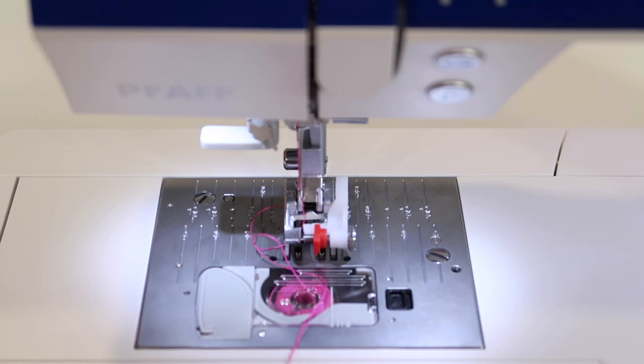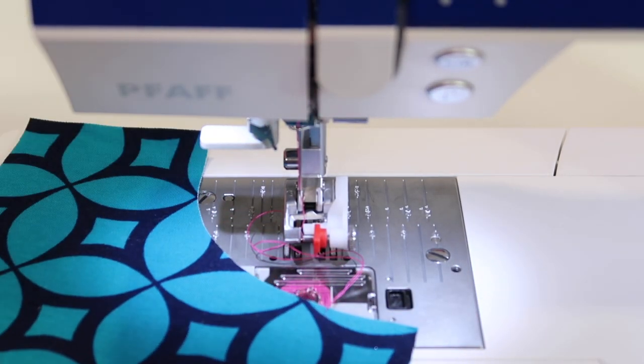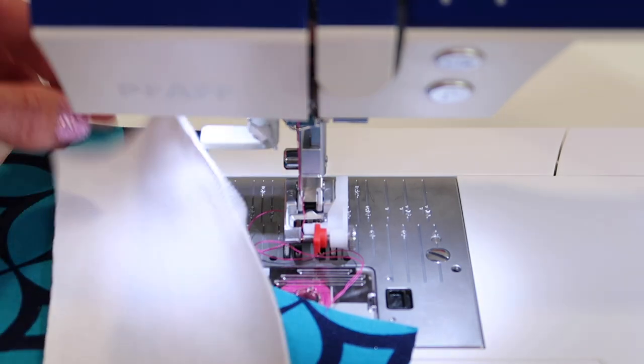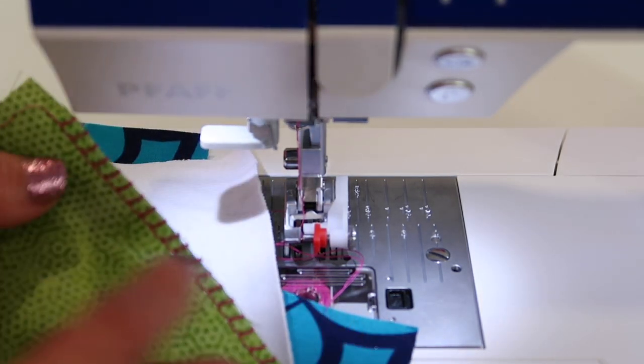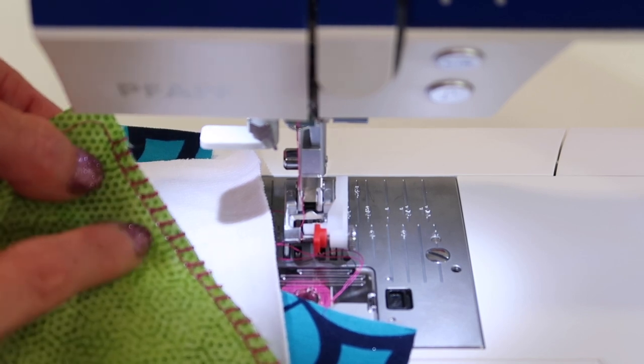What else could we do with this stitch? One thing that I love to use it for is on knit fabric, maybe with a ribbing around the edge. You're noticing that this stitch has a straight stitch along the left side.